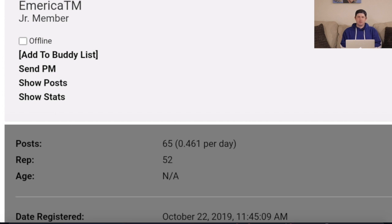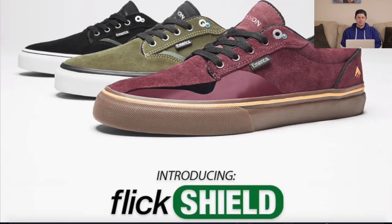The TM shared those details to go along with their video release. The Dixon features the new Flick Shield, which is the internal rubber layer that goes from the toe all the way to the outside of the side paneling layer, to have a little bit of a color pop and also show that there is rubber underneath the shoe.